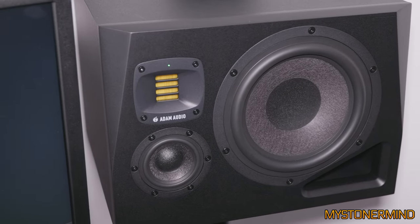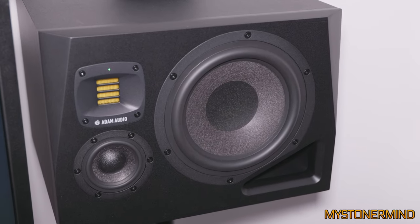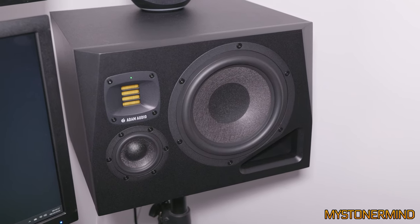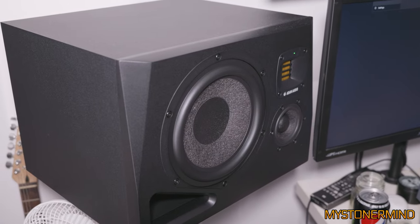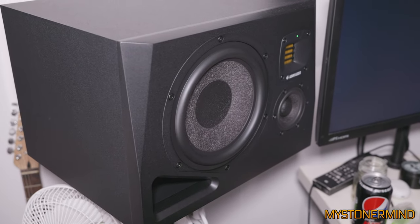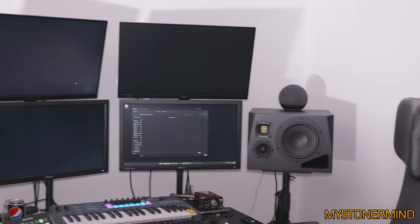With these speakers I actually don't even need a sub — but being me, I do have one. The size of these things is almost as big as the monitors. So that's fun. And yeah, that's the processor right there — that's the setup I'm working with right now.